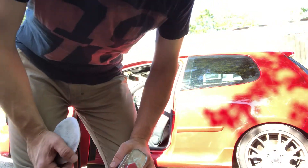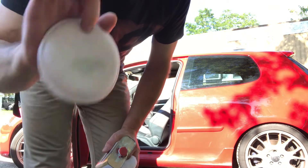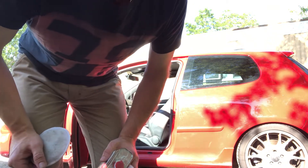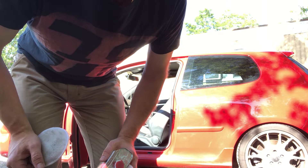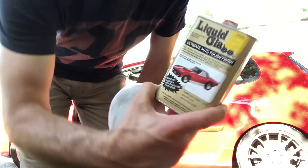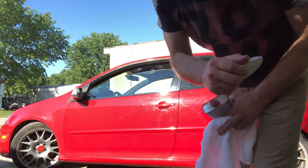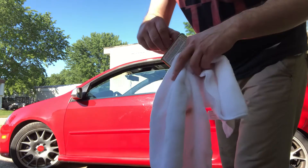Hello, welcome back to my channel. I will show you how to polish with liquid glass right here. It's gonna be so shiny.